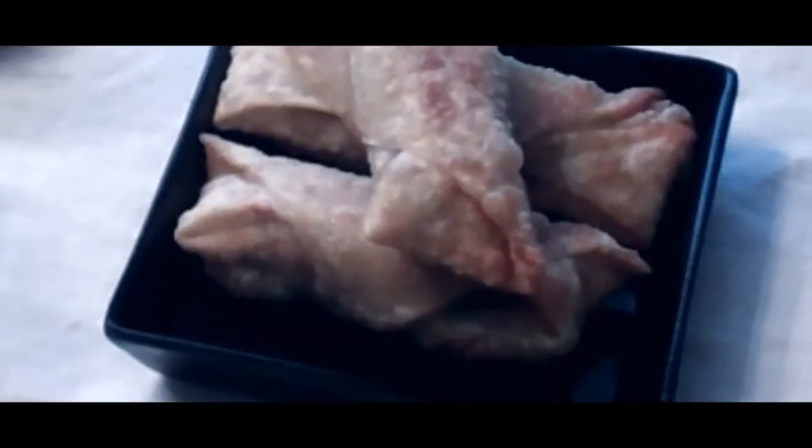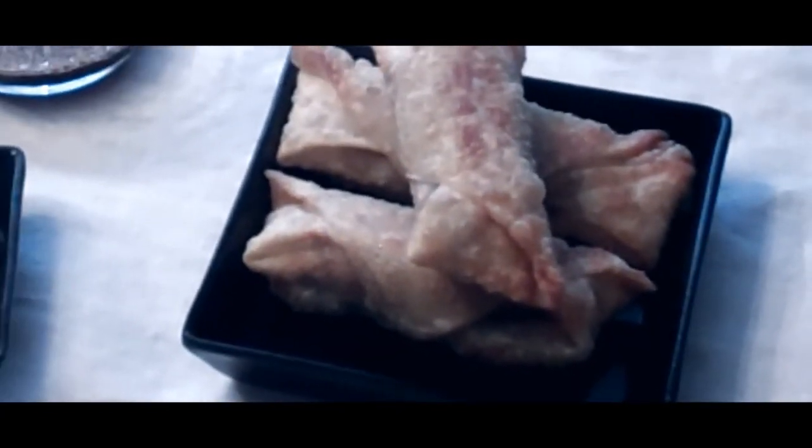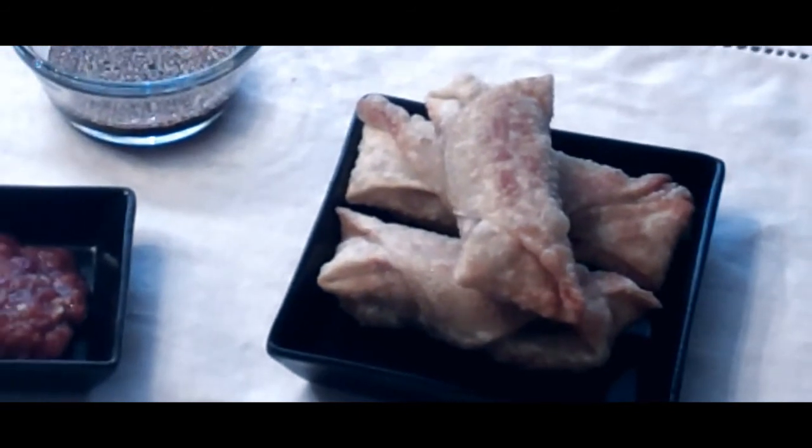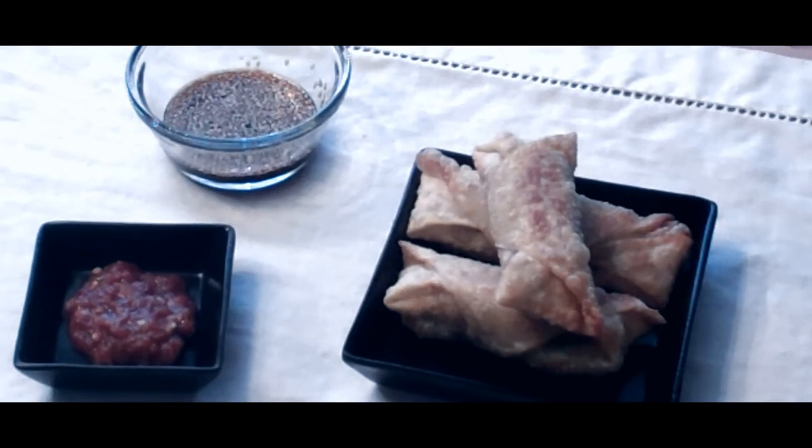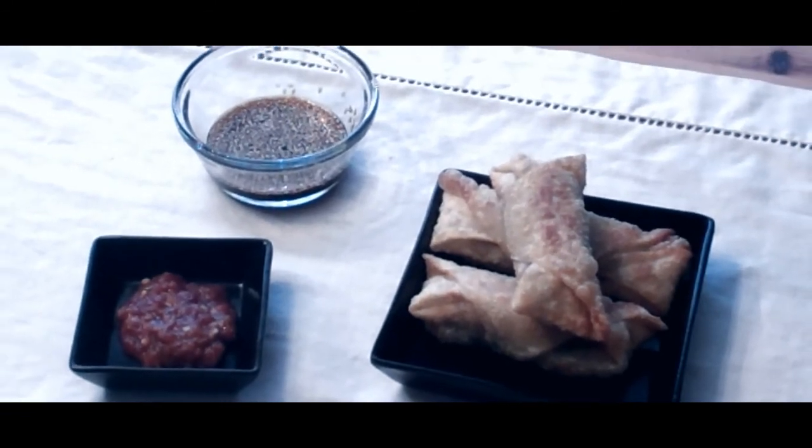And here we have our egg roll dish — hot, crunchy, golden brown egg rolls with a soy sauce and sesame seed dipping sauce. You can also use chili garlic sauce if you have it. Enjoy.